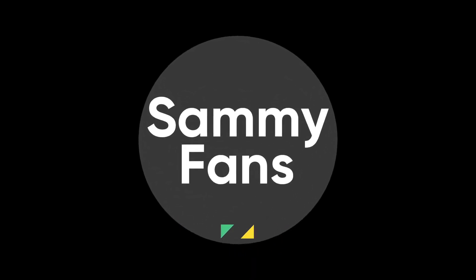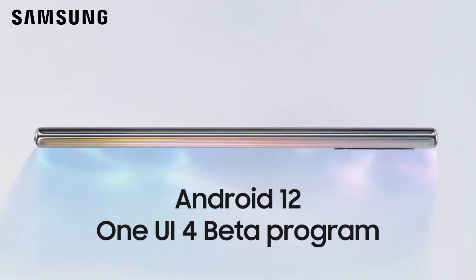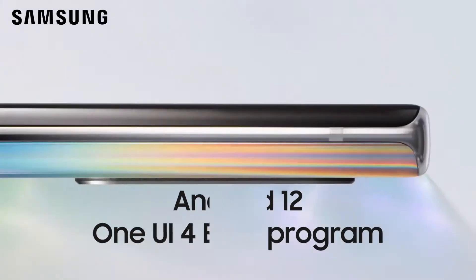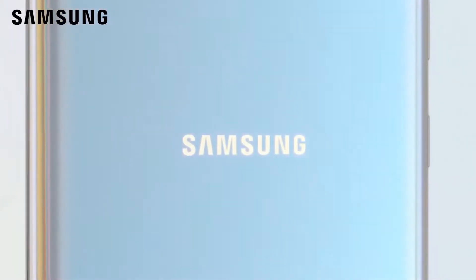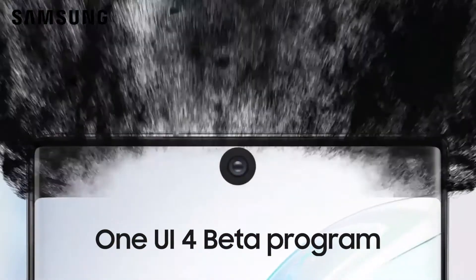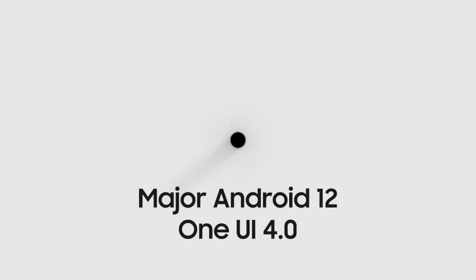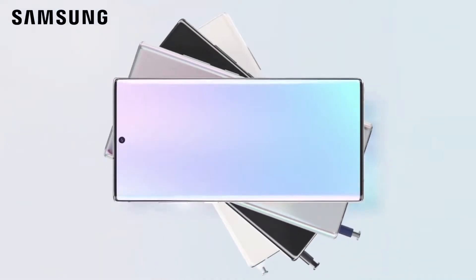Hello, Samsung fans and welcome to SemiFans. Samsung has officially announced the Android 12-based One UI 4 Beta program for the Galaxy Note 10 series devices in South Korea. The Beta program has started recruiting Galaxy Note 10 and Galaxy Note 10 Plus smartphone users for One UI 4 Beta program. If you are interested in installing the early build of the major Android 12-based One UI 4.0 on your Galaxy Note 10 smartphone,